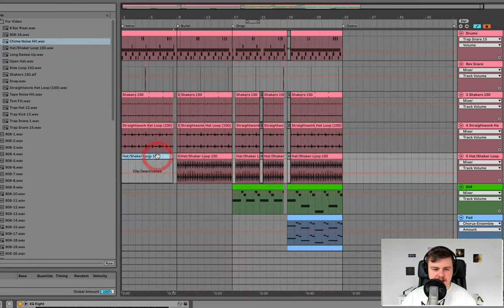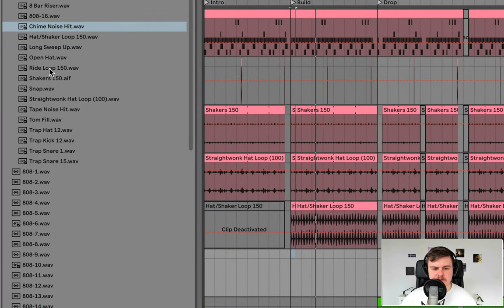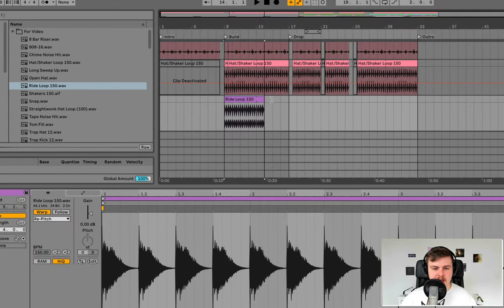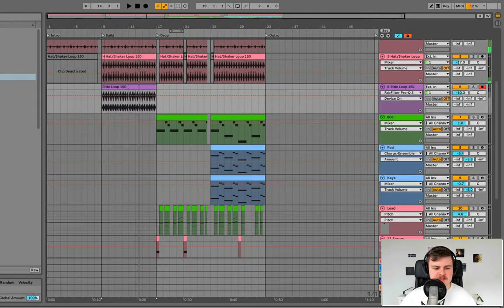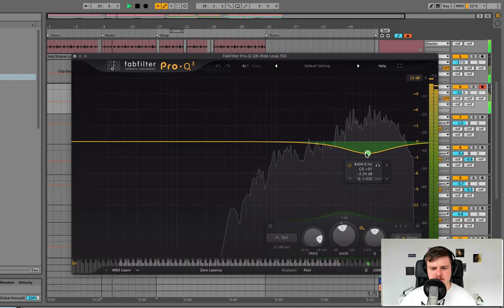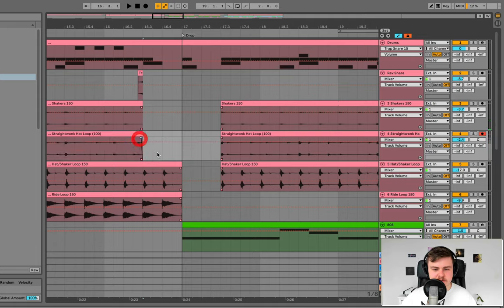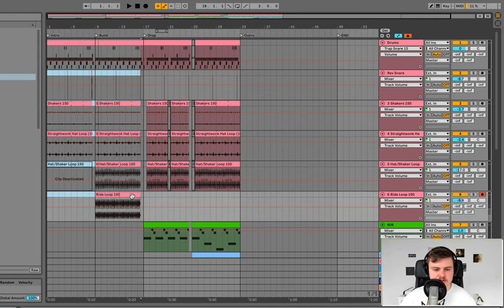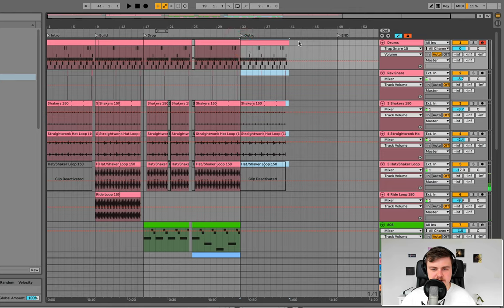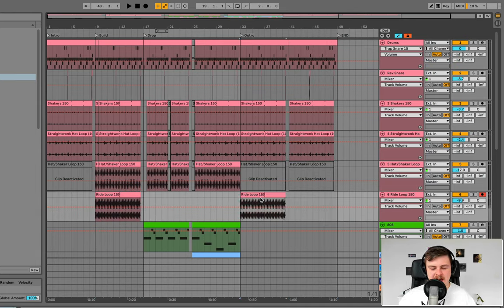For the first part of the drop, bring out the hat shaker loop so it's a bit more minimal, and when it comes into the second section there's subtle extra energy. To reinforce that, add another ride loop — bring in the 150 ride loop from the sample pack, put it in repitch mode. This brings more energy and tension. It needs a bit of EQ just because there's some harshness in the top end. Copy the intro drums over to the outro twice as a basis, and copy the ride loop to the outro too to add something different coming out of the drop.